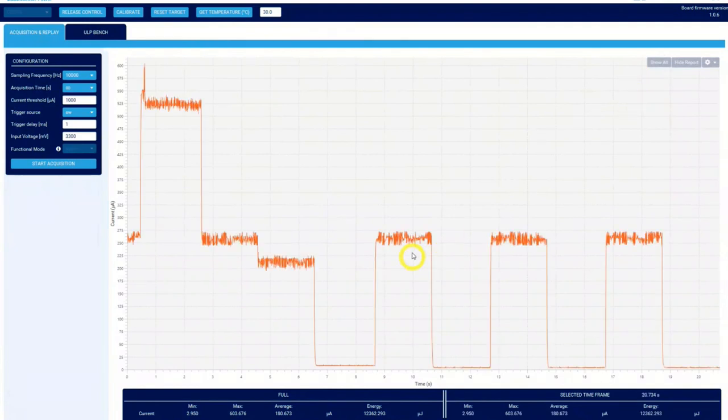You can play around with these measurements, but this is how we can measure the current consumption for the different power modes with this application firmware. I hope you can see the benefits from all these power modes available on the U5.